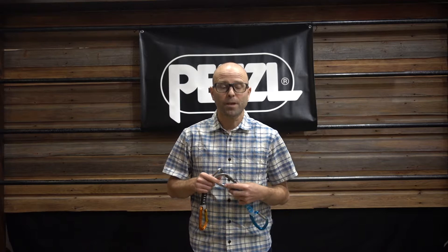Hey everyone, it's Jason with Onward Up. One question that we often get is: what's the difference between the Spirit carabiner and quickdraw, and the Gym? So I'm just going to take a few minutes to talk about the differences between the two.